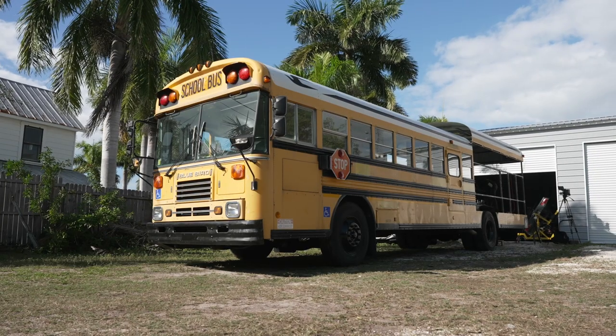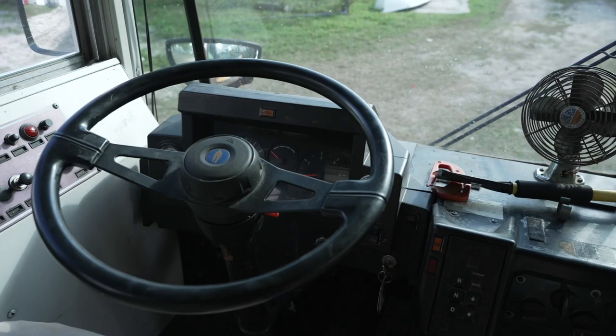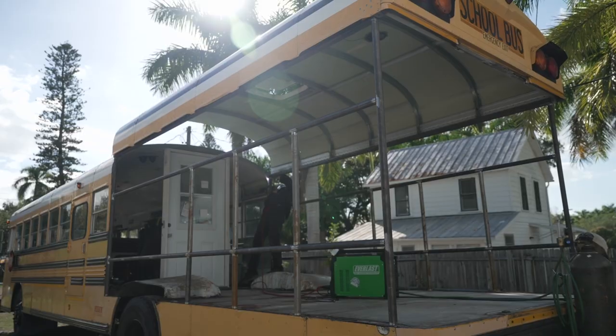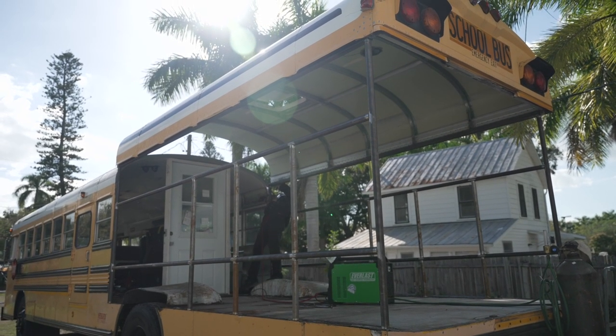We're on a 45-foot Bluebird school bus. This thing has a Cummins in it, it has 180,000 miles on it, and it runs like a top. My buddy brought it to me wanting to build a smoker food truck where we cut the back half of this thing. We're going to raise the roof and put hand railings on it, as well as build two custom smokers.